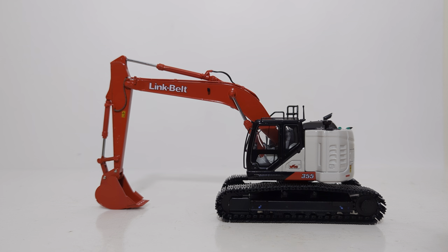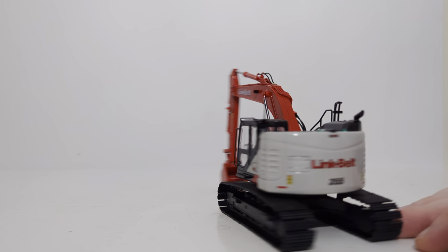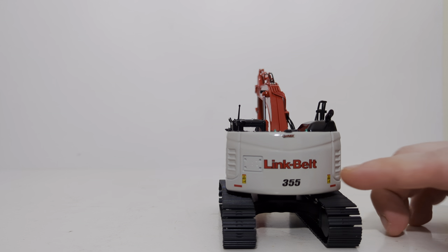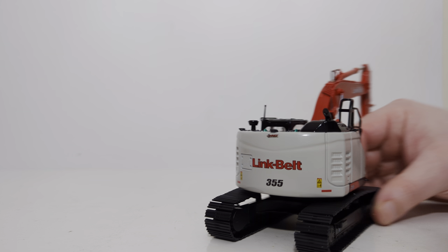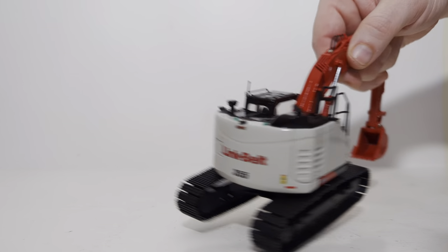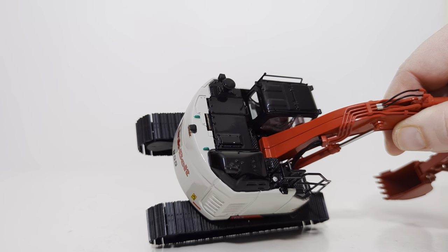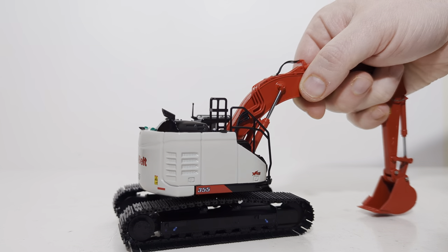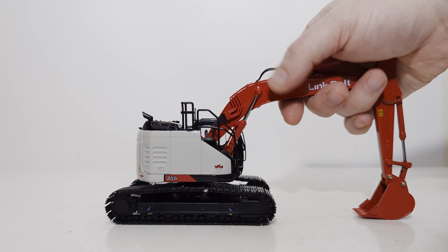One of the best aspects about this model is the details. You have Link Belt, you have 355, with sharp decals and detailing on the back counterweight, including Link Belt, 355, and yellow warning labels. What's really cool is the green highlights — what I presume to be the lifting eyes — though it's unfortunate that they're not drilled through with holes in them.